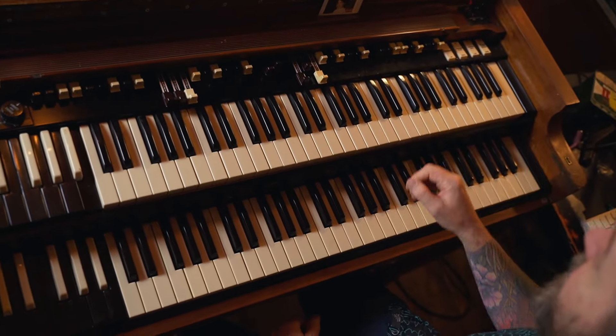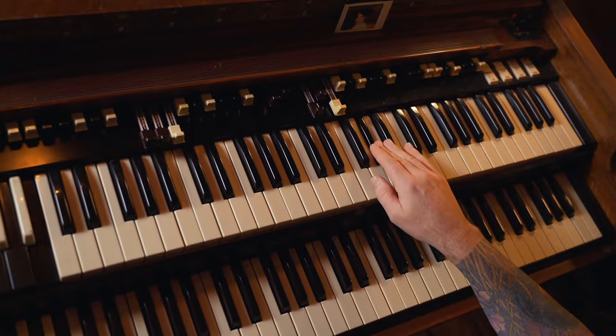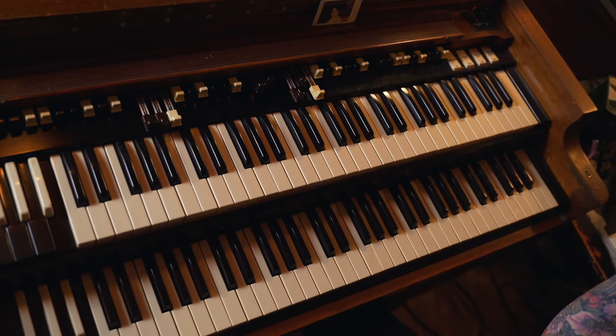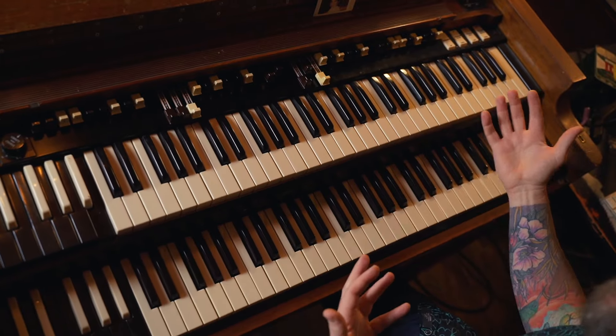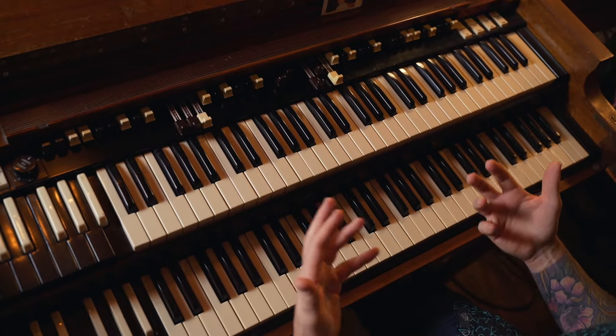Here we go — so the lick is... That's it. Sometimes the simplest licks are the best because you can easily implement them into your solos. So that's the lick and it's all in kind of how you set it up.